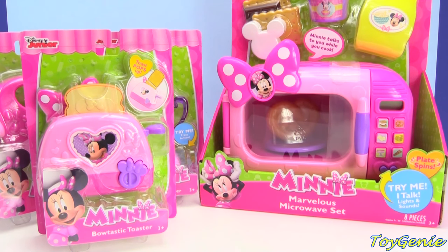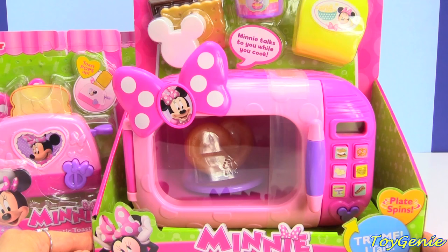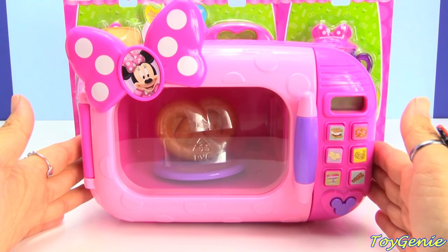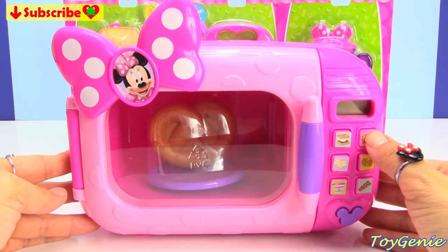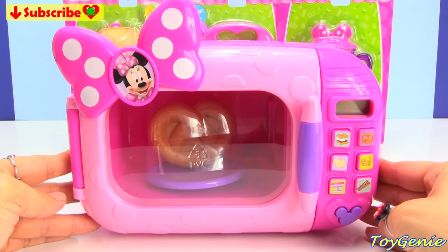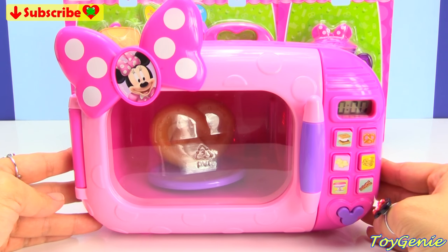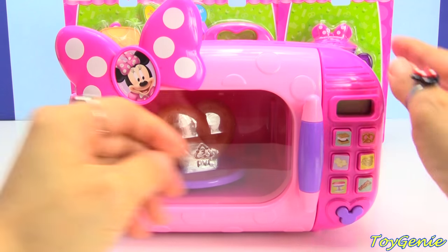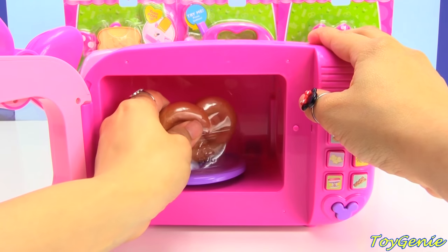Hey guys, this is Toy Genie here. And today, we have some Minnie Mouse kitchen appliances. The first one that we're going to open today is this Minnie Mouse Marvelous Microwave. This set comes with a microwave and it can make a pretzel. And inside, there is already a pretzel that has salt on it already.